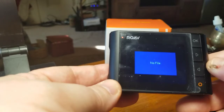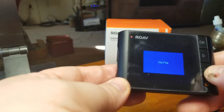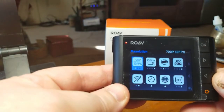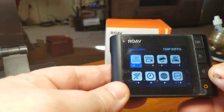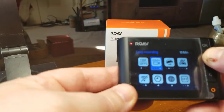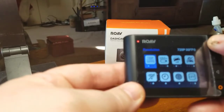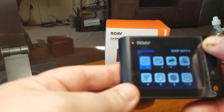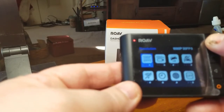So now there's going to be nothing on there. This is going to be your seconds. You can record in 720p at 30 frames per second. You can hit OK and change it to 720p at 60 frames per second, or 1080p at 30 frames per second.